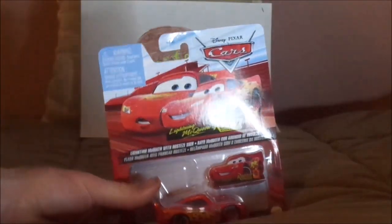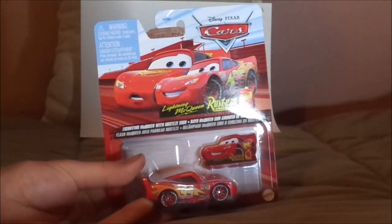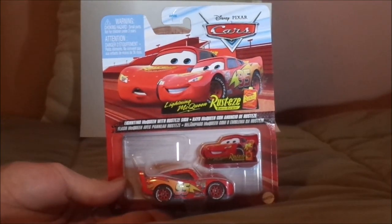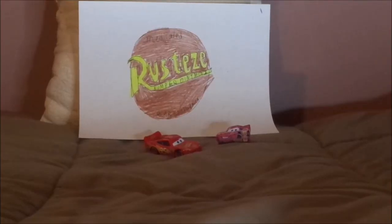So now without any further ado, let's get right into the unboxing. Here we've got Lightning McQueen with the Rusty's sign, all opened up and out of the package.